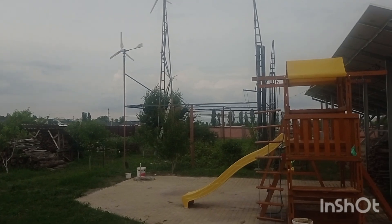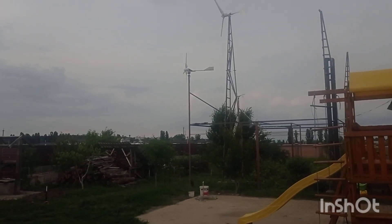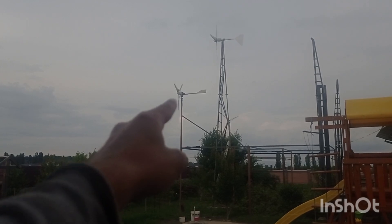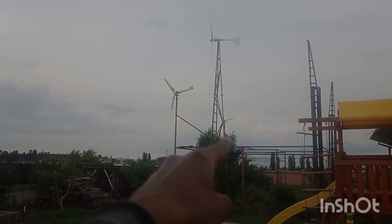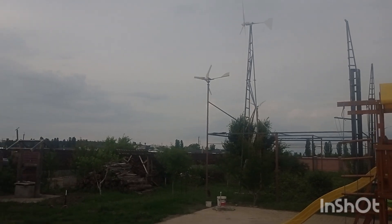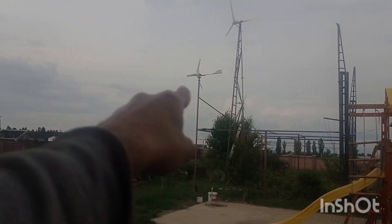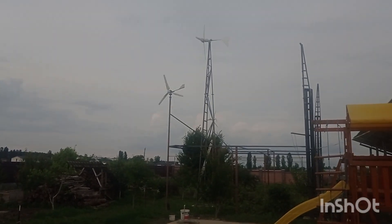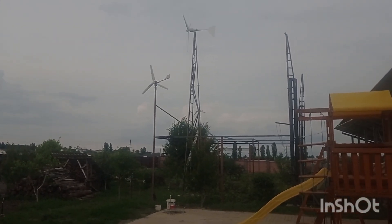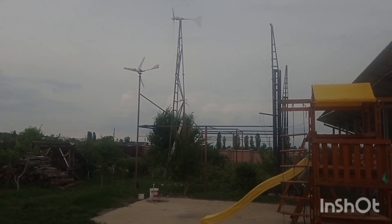The generator and the wind wheel are synchronized perfectly. For the F3 I have actually ordered a new generator, which will be slightly smaller. As you may have seen in other videos, I was testing different wind wheels on that generator body, but I ended up building a specific turbine for it, which is probably the best decision.